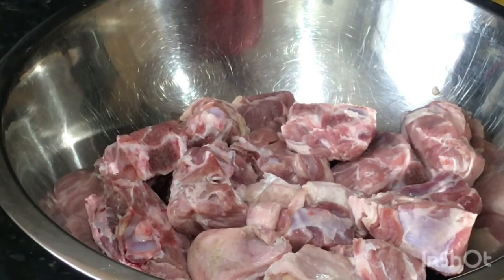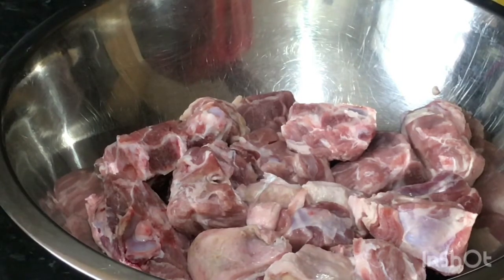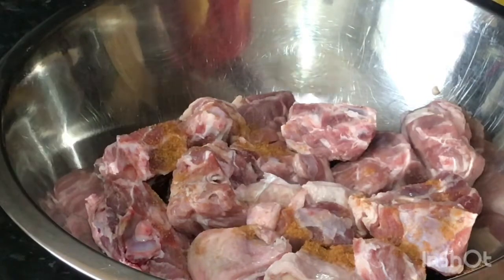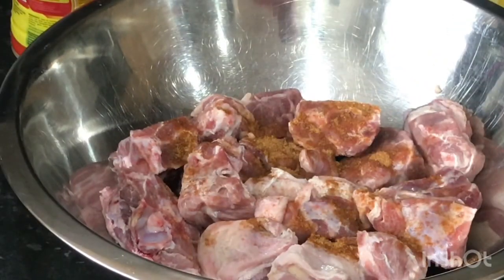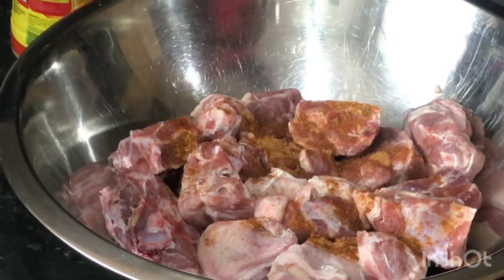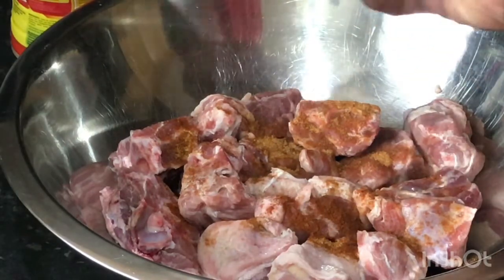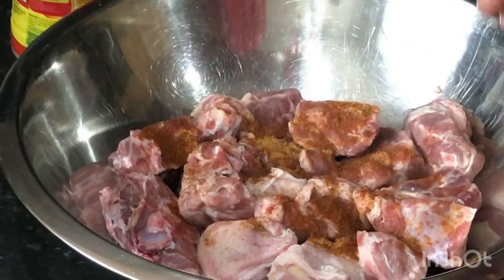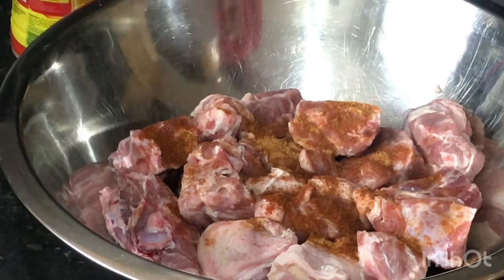Alright guys, now we're gonna start seasoning this lamb neck. We're gonna put about half a teaspoon of all-purpose seasoning. Then we're gonna put less than half a teaspoon of paprika — paprika is very strong, so just put a little bit. You don't want to put a full teaspoon or tablespoon of paprika because paprika is very strong.